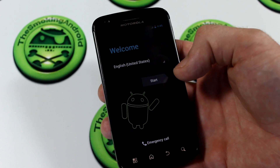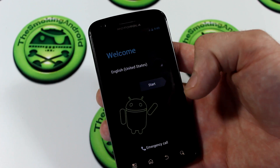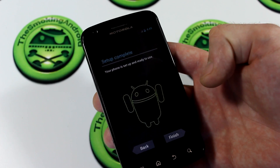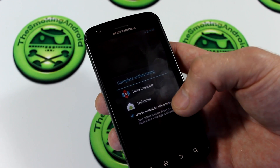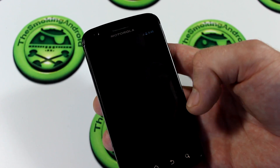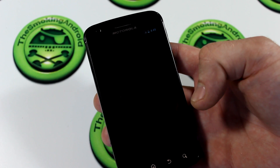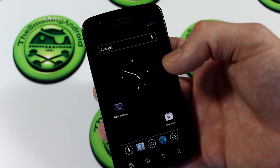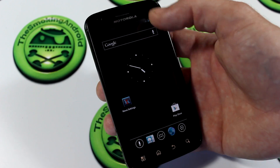And we're back, fully booted up, ready to go. Let's go ahead and jump in and bypass all of this setting-up stuff here. Next, finish. Nova or Trebuchet — we'll go with Nova. I prefer Nova over Trebuchet because things are a little more customizable.